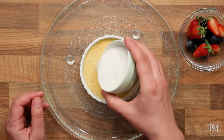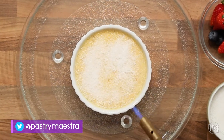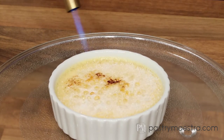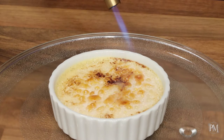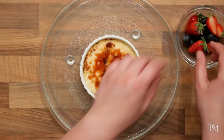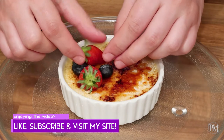Just before serving, I'm going to sprinkle the surface of the crème brûlée with granulated sugar and caramelize the sugar with a blowtorch. I'll decorate with some fresh berries and enjoy a wonderful combination of silky cold vanilla custard topped with crunchy caramel and fresh berries.